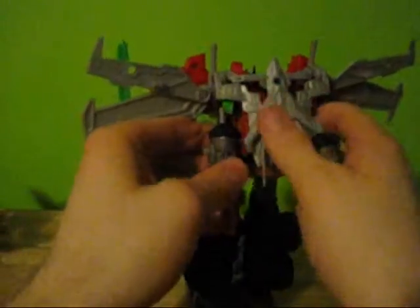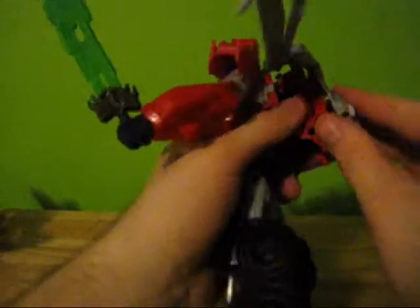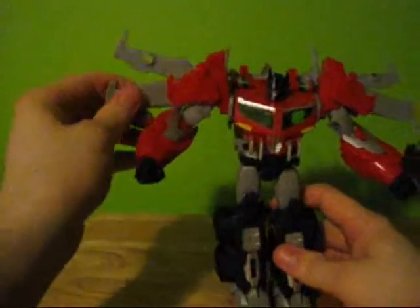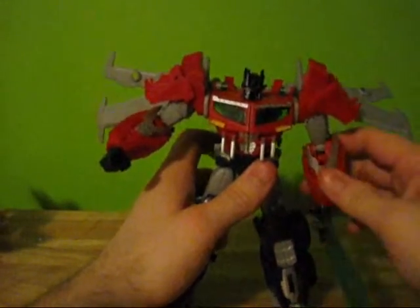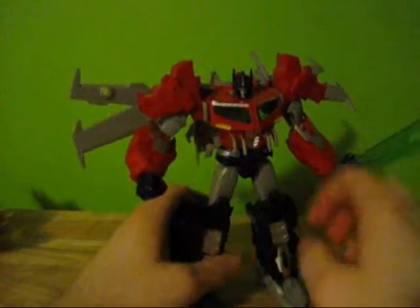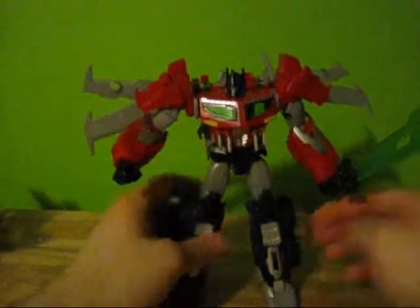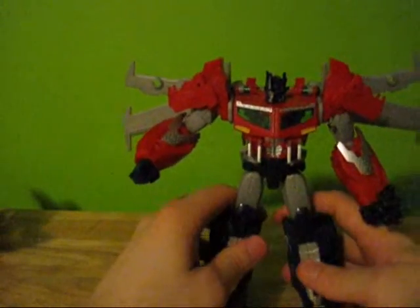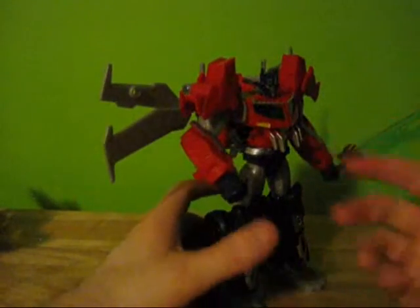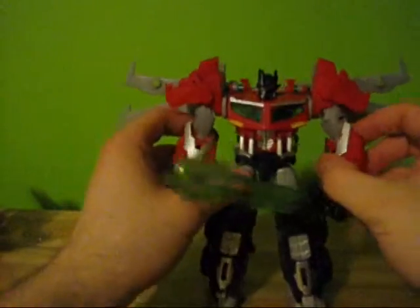He looks good with or without the missile launchers, so if you don't like them you can throw them aside. I think this is the one Transformers Prime Voyager toy where I don't mind the extras at all — they're pretty cool. The only complaint I really have with the design is these spikes. They don't do anything for me one way or the other. It still looks nice both ways, but personally I would have liked those gone. I just don't dislike them enough to cut them off.